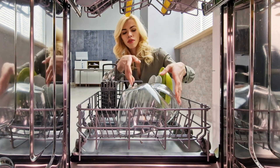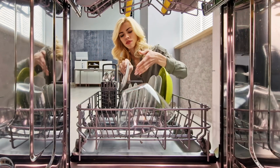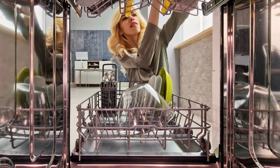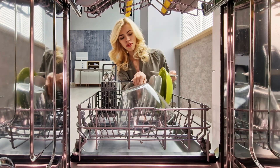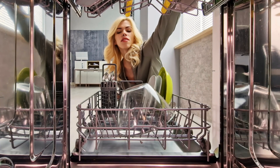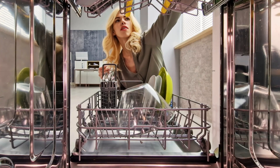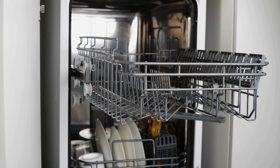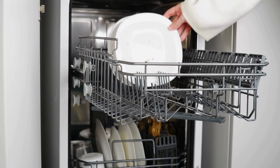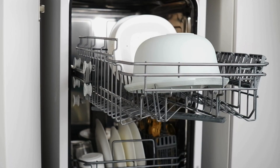So to sum it up, your dishwasher is part plumber, part chemist, part sauna, and part mechanical octopus. It takes in water, heats it, blasts it around with detergent, rinses like it's auditioning for a shampoo commercial, and dries — leaving you with sparkling dishes and zero pruney fingers. The next time you press that start button, you'll know you've just launched a highly coordinated cleaning operation — one that Josephine Cochran would high-five you for.